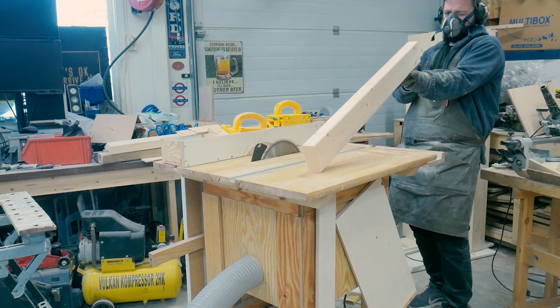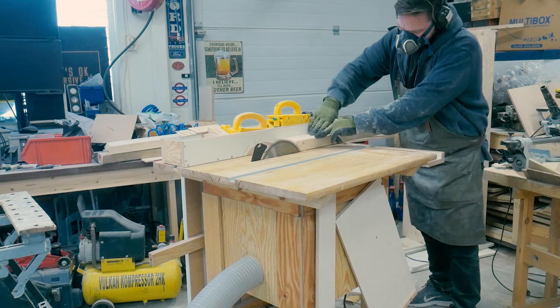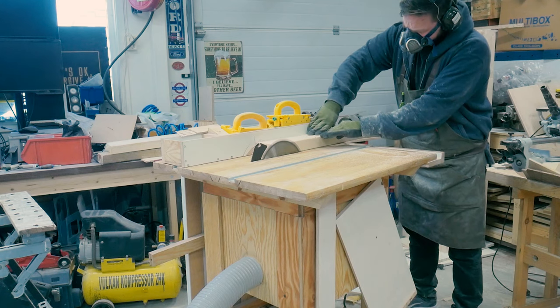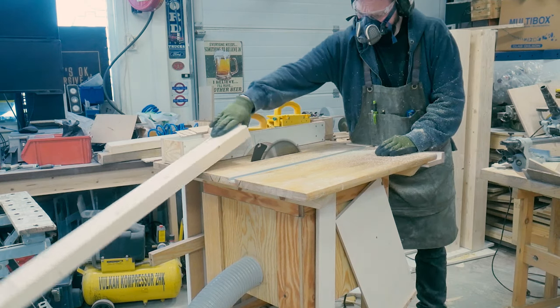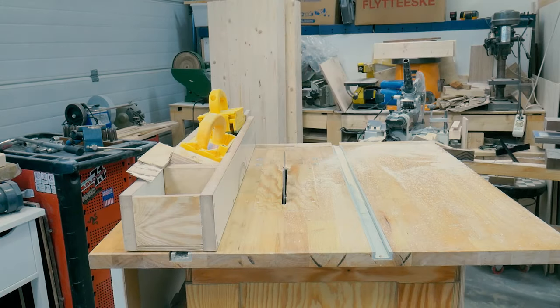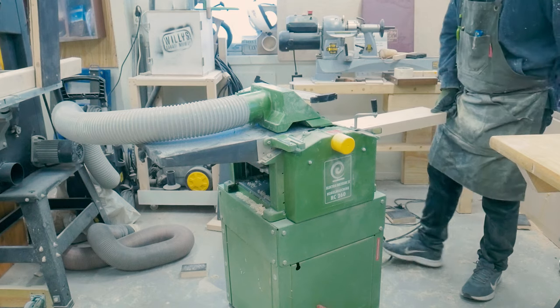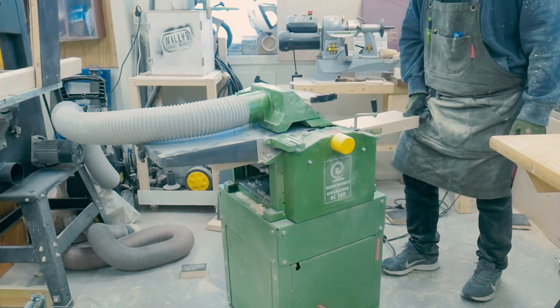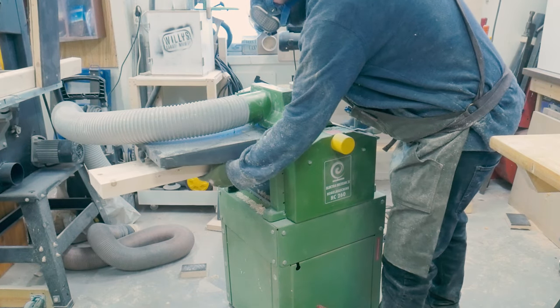To straighten and square the boards I went with the same method as I did with the bench top boards: checking by eye which 2-inch side was the straightest, using that edge towards the table saw fence, and ripping off 3-4 mm. When this was done on all of them, I used the side just cut against the fence to cut off 3-4 mm on the other side. All the boards were quite straight, so I took them all to the thicknesser for multiple passes until they were square and of the same width and height.